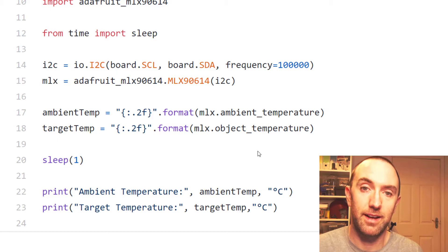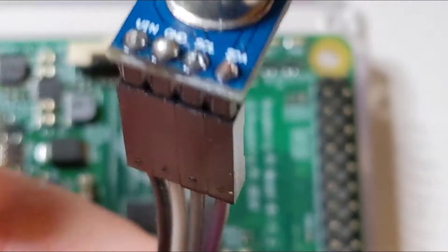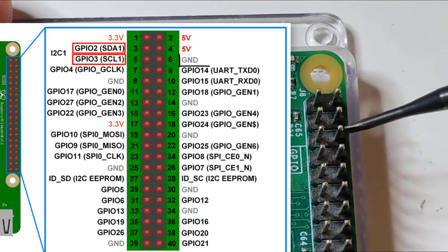I'll include a link to that code at the bottom of this video. Let's just start by hooking this up to the Raspberry Pi. We'll set up I2C and then press go. You've got four pins: your voltage in, your ground, and your two I2C pins.